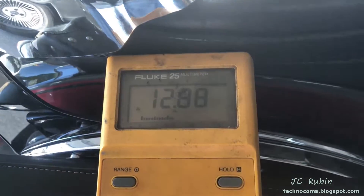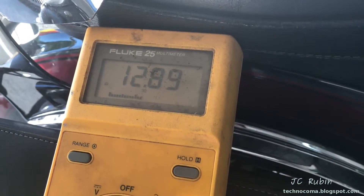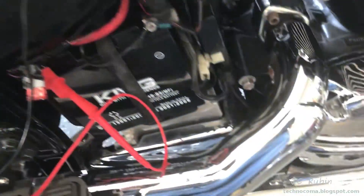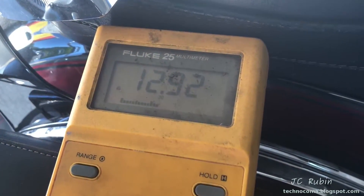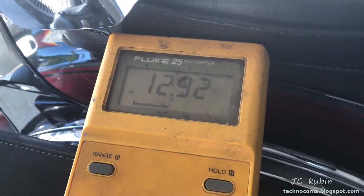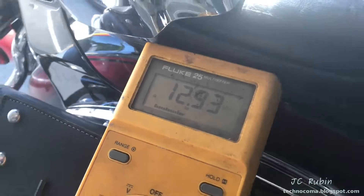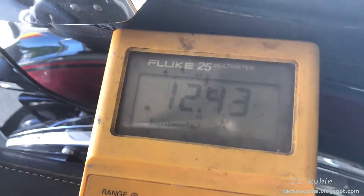I'm going to use two alligator clips so both hands are free. This is the voltage of the battery with the bike off. I'm going to turn the bike on - the voltage is going to drop - and then I'm going to turn on the engine, and what should happen is the voltage is going to increase to around the point of the voltage regulator. The bike charges around 14 volts. The voltage regulator, which sits down here behind this chrome pipe, at around 14 volts should start dumping off excess voltage as heat - that's why it has so many heat fins.